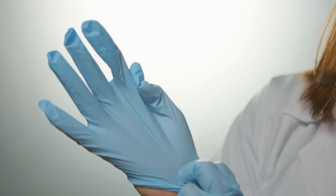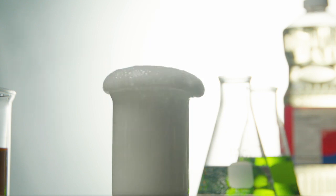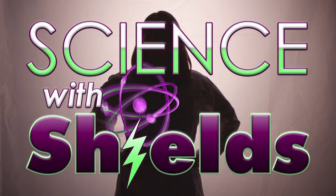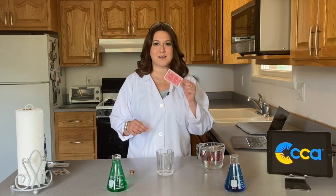On this episode of Science with Shields, we'll show you how you can stack pennies on a card. Hi everyone, it is meteorologist Christy Shields, and this episode of Science with Shields is sponsored by the Commonwealth Charter Academy. Today we're going to talk about surface tension, and we're going to do that by stacking pennies on a playing card.